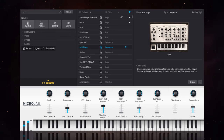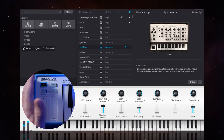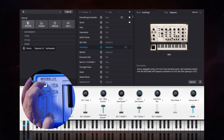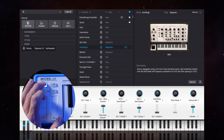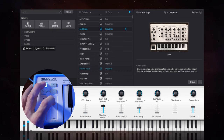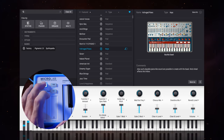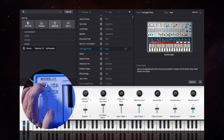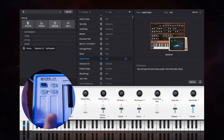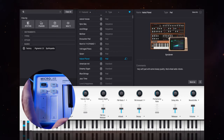Arturia have packed extra functionality into the few controls on the left-hand side to let you control Analog Lab software — I'm using the full version here, but this also applies to the Lite version. For example, holding shift and using the pitch touch strip lets you select different categories within the software. Using shift with the modulation area lets you cycle through presets, and pressing and holding selects a preset. You can also hold shift and use the octave up and down buttons to step through presets. It's a nice touch that really maximizes the few controls available.